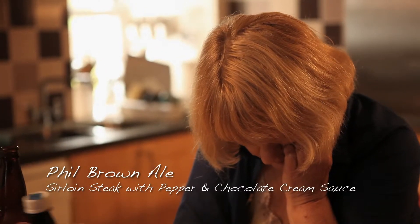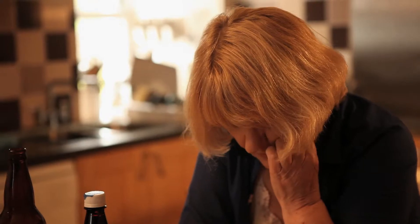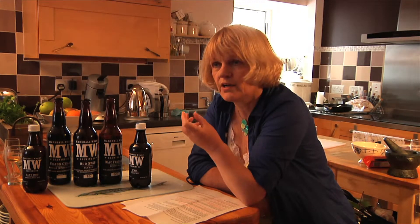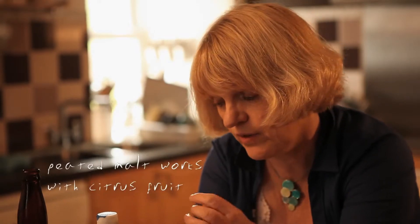Phil Brown Ale, which is interesting with its touch of peat smoked malt — you really find it in the beer. I immediately thought of orange; I associated it with orange. Usually when I work with whiskies, peated malts go very well with citrus fruit. So I wanted a touch of orange here.